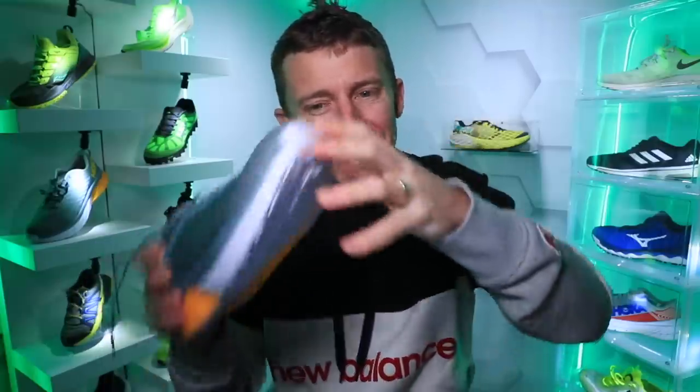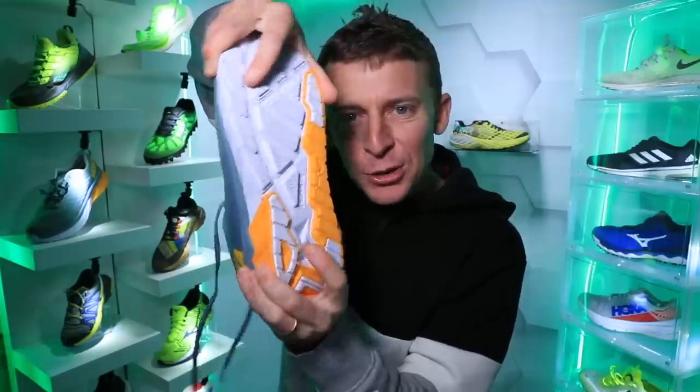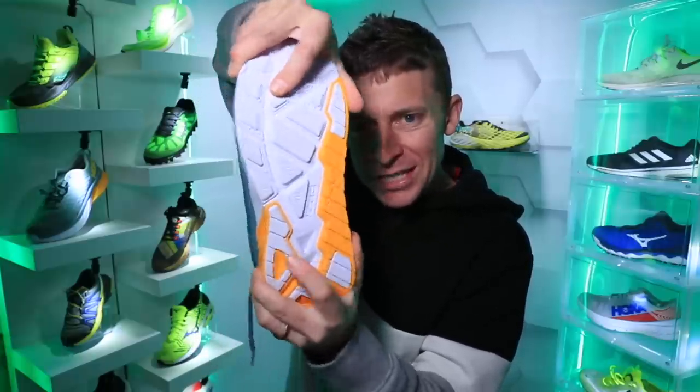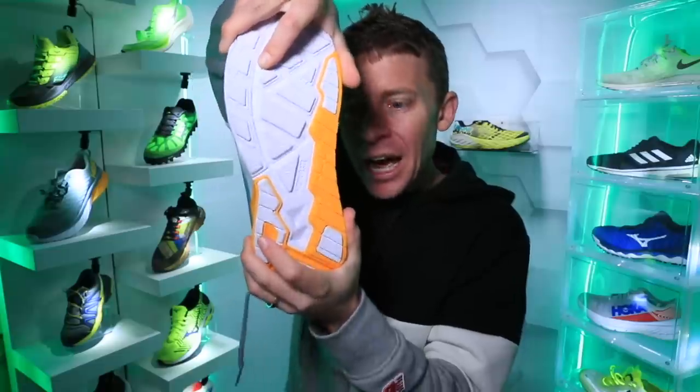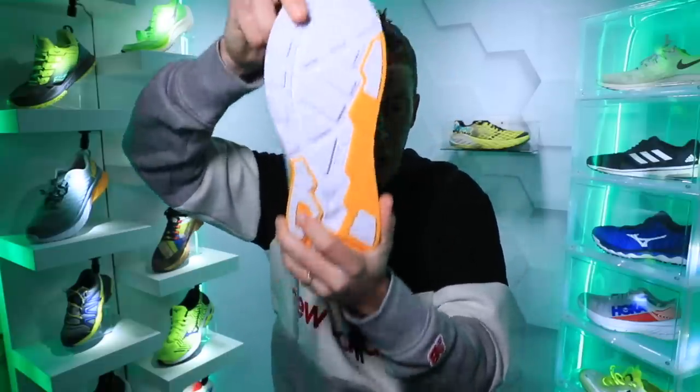I actually ended up returning the Brooks Ravenna 9 because it was a little overstabilized — meaning it was not loosey-goosey enough through the twist test for me. I like a little bit of mobility through that midsole, even if it is a stability running shoe.